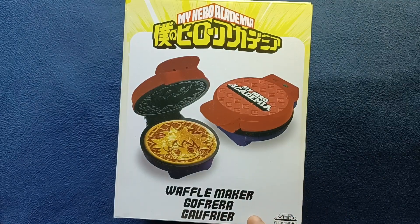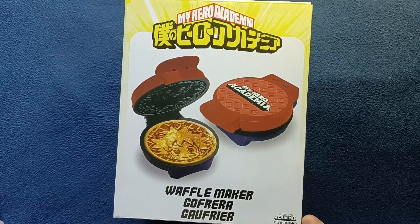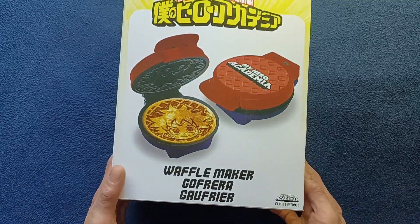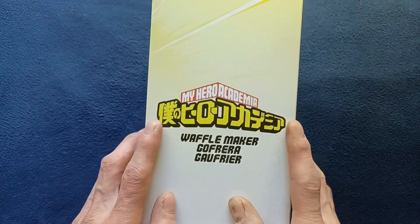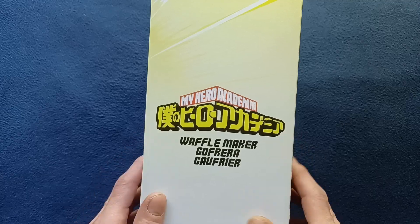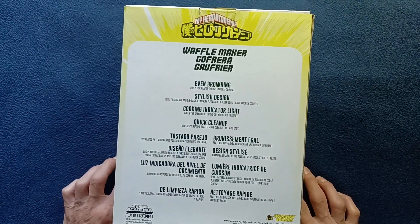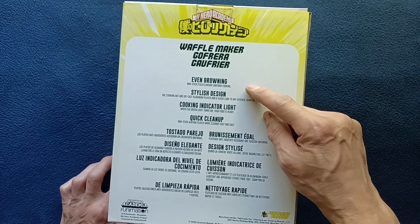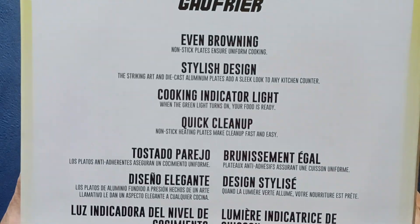You can see here in various languages: waffle maker, gofreya, and gofreya. There's a little branding — My Hero Academia with Funimation. Let's keep rotating the box over. You can see here more of the logo and title on the back, with a little bit more description: even browning with non-stick plates ensure uniform cooking, stylish design.